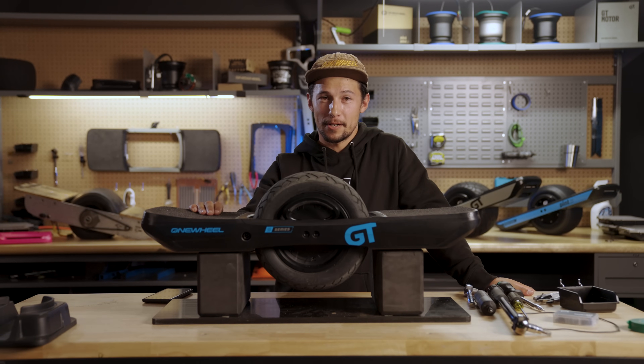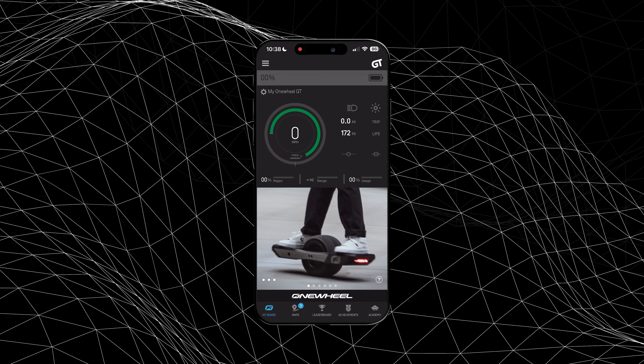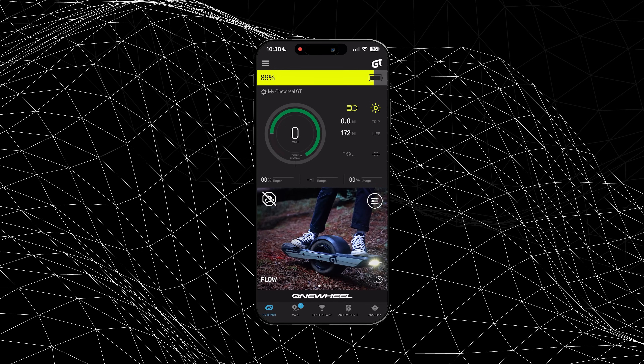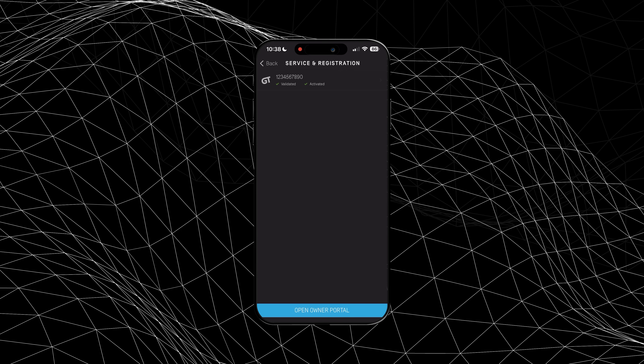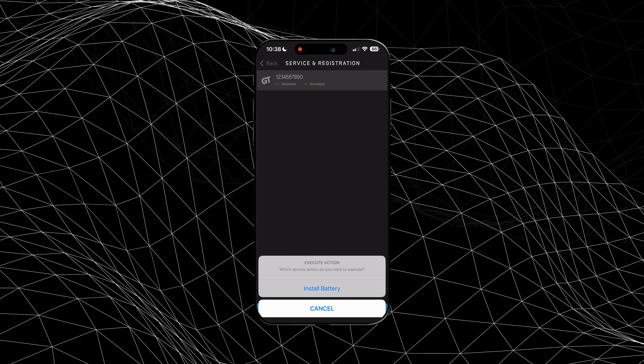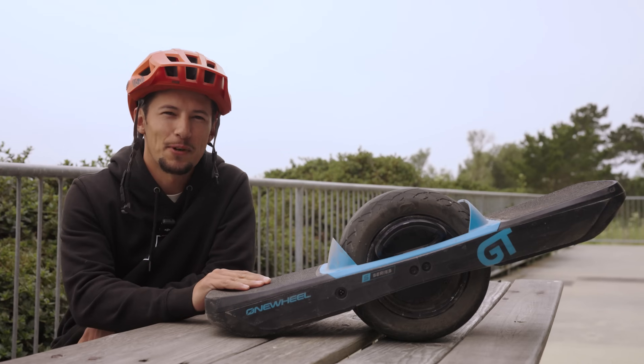After swapping your battery module, before you can get riding again, you're going to have to activate your battery. To activate your new battery, open your app, click on settings, go to service and registration, click on your board, and select install battery. Thanks for watching.